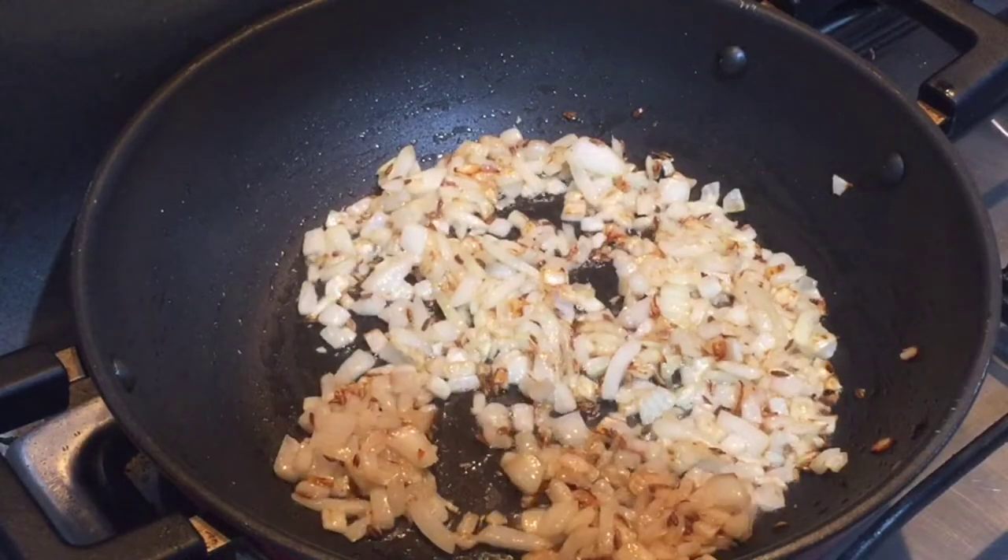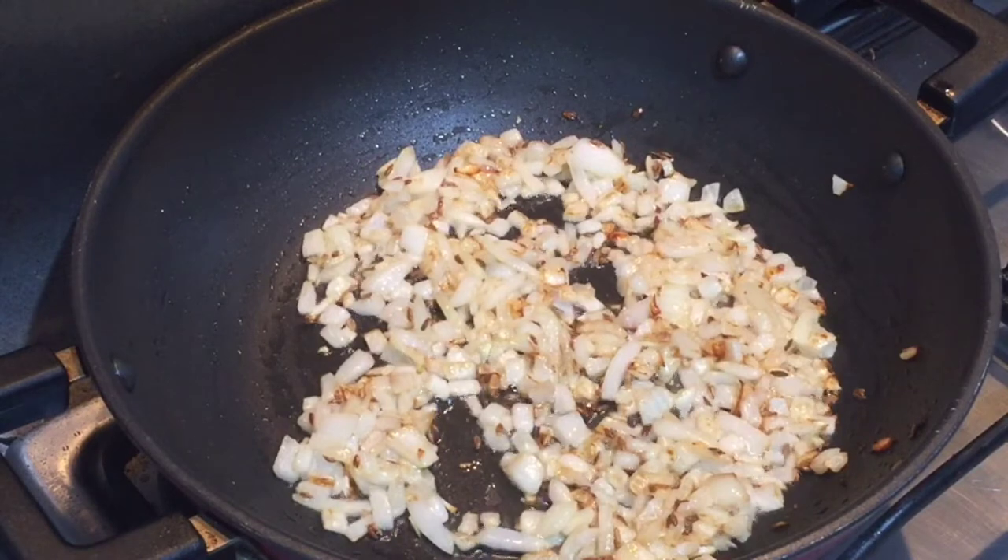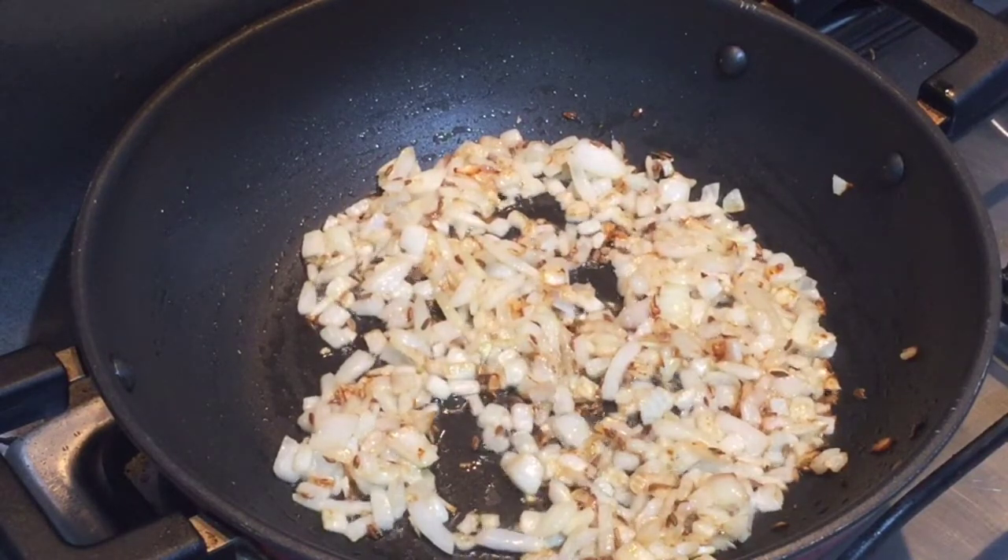As you can see, the onions have turned brown. Now dropping in ginger garlic paste as well as two green chilies, and we'll sauté them for about four to five minutes.